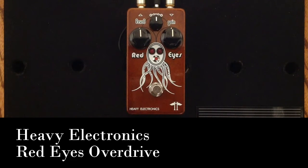Hey everybody, Curtis here with another pedal demo for you. This time it is the Heavy Electronics Red Eyes Overdrive. I'm going to be using my Paler Classic S guitar with Porter Pickup Vintage Custom Strat Set in it, going into my Matchless Chieftain Amplifier into its 112 speaker cabinet, mic'd with a Sennheiser E906, and here is my clean tone.